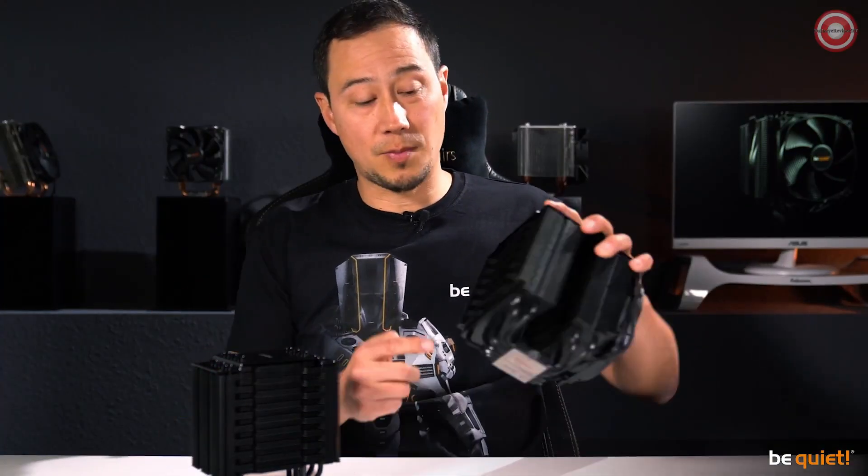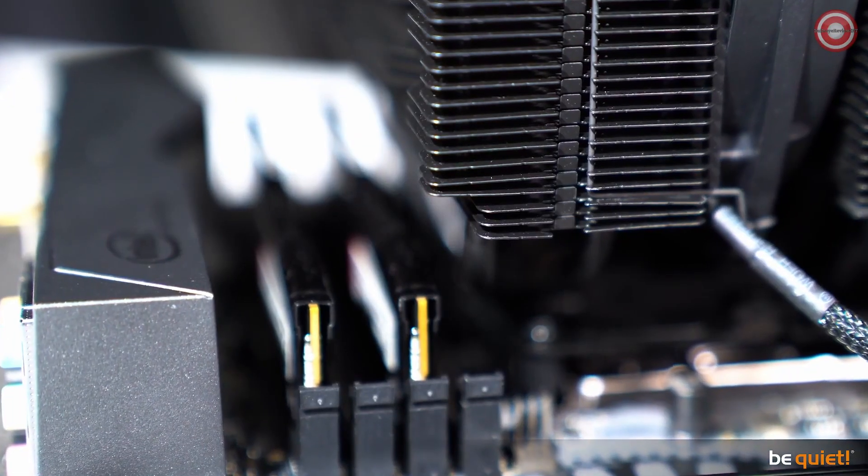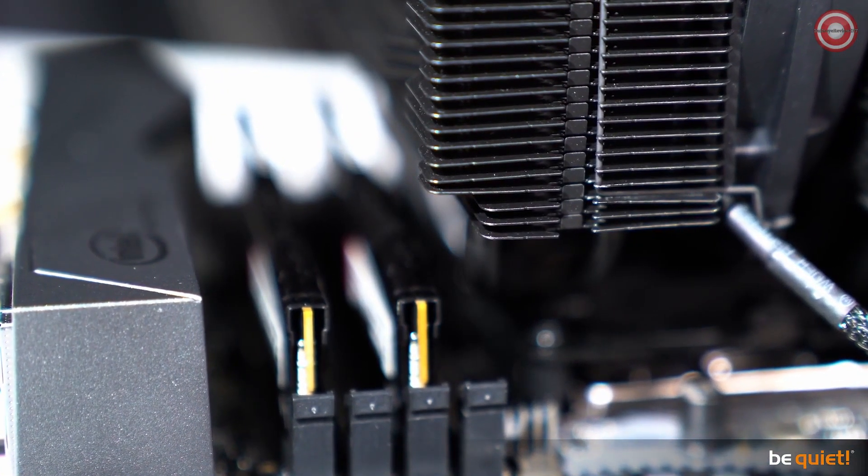One additional detail with the Dark Rock Pro 4: a small gap in the cooling fins offers more room for the RAM bar.